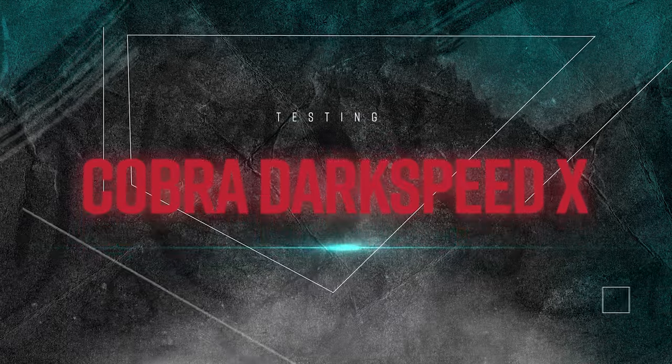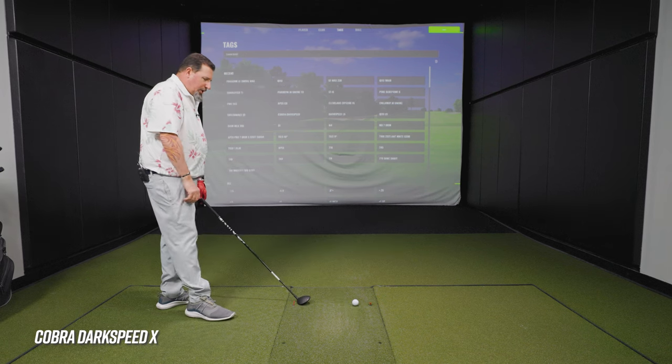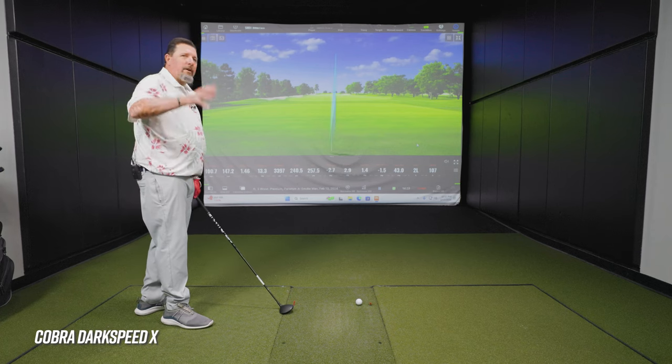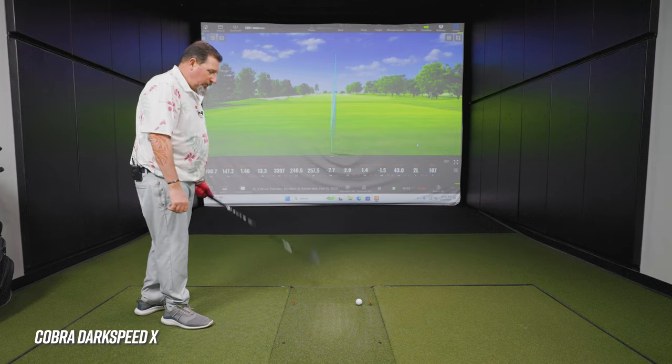Club number four — the Cobra Dark Speed X. How does that one look? Love the finish. I like the shape of the titanium a little bit better — me being probably ridiculously aesthetically oriented about shapes. It is the only matte finish of the four we're testing today. You can have that in Ping too if you want, but not for 2024.